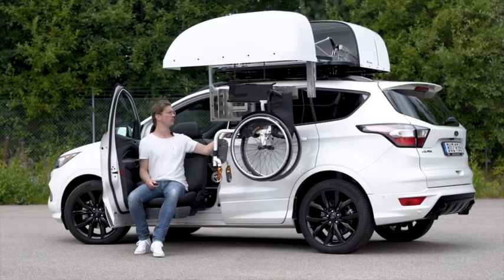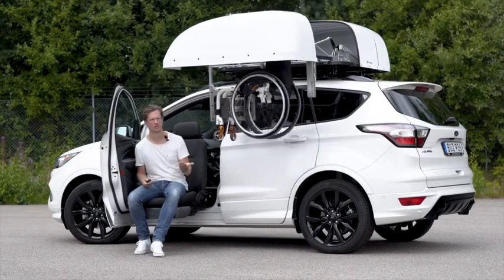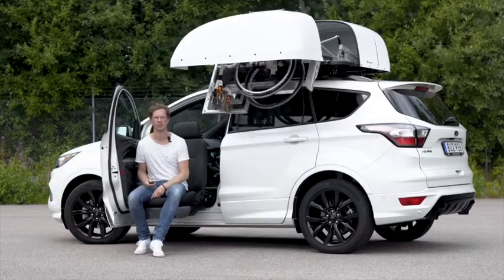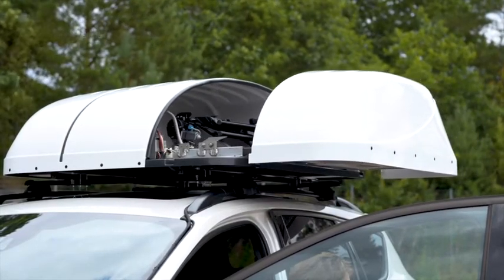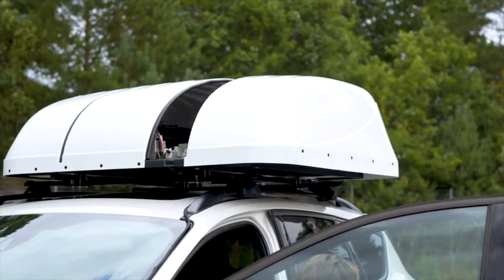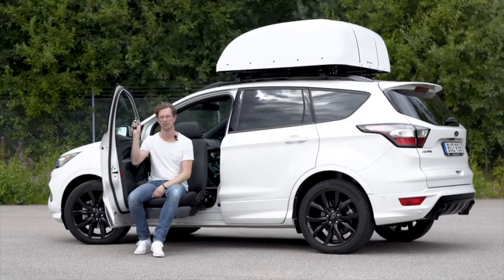When you use the Chair Topper, use the car the way it was intended — all the seats are available for passengers and the boot can be used to its full potential. But the main reason is independence. The Chair Topper can truly make an independent driver. It will fetch and retrieve your wheelchair right next to your seat, and all you have to do is push a button.